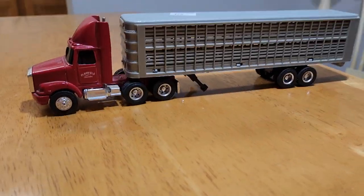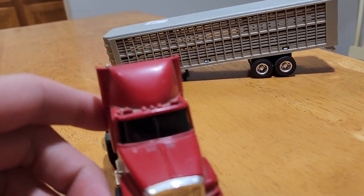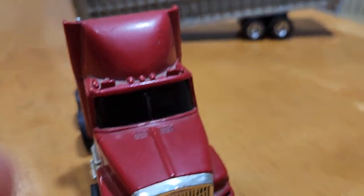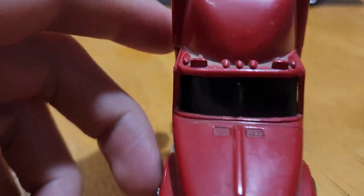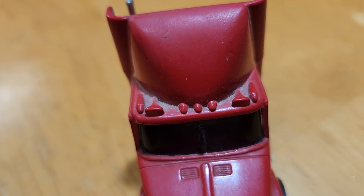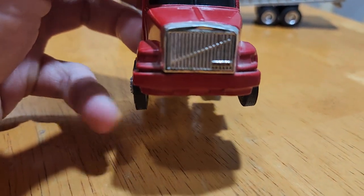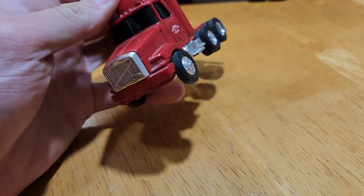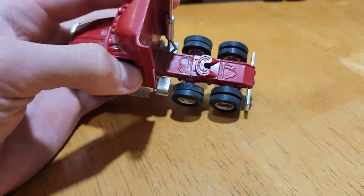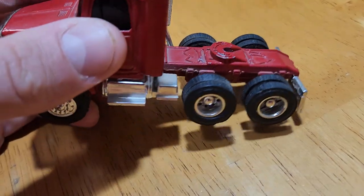Anyway, let's get looking at it. So here's the semi. One reason we like it is it's got the day cab on it, which is really good for the farm. You can see it's got some dust collected on it, and I do plan on cleaning this up — I've also considered maybe repainting it, but I don't know yet. Pretty generic toy but still pretty cool.